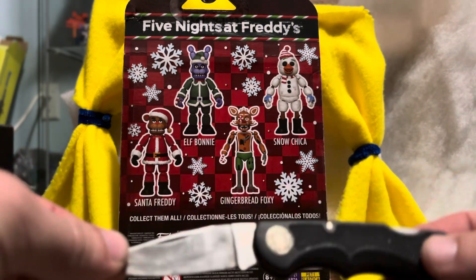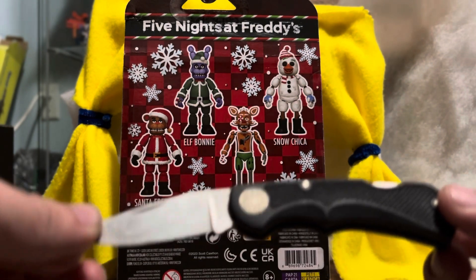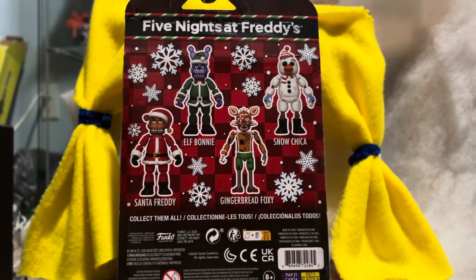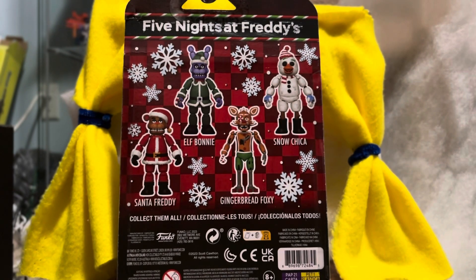As a disclaimer, if you're under the age of 12 or 13, I advise not to be using a knife like this. I probably shouldn't be showing that on camera, but I've been doing it in previous videos so I didn't think it was a big issue. Anyway, there's the main four, and then you've got the exclusive Nutcracker Foxy, which I am picking up soon — actually I already did.